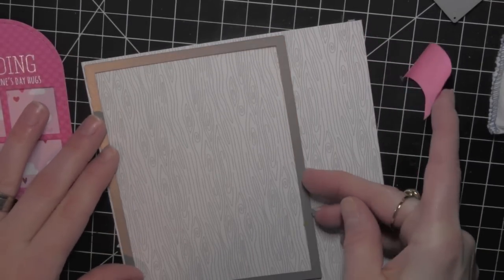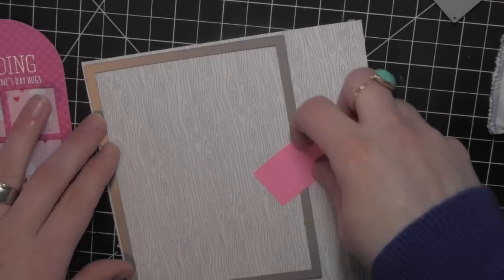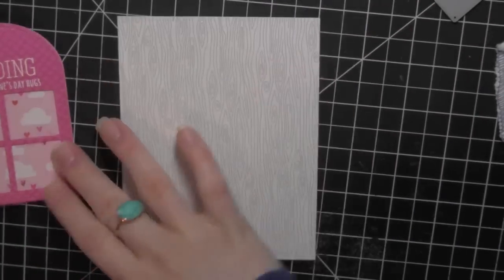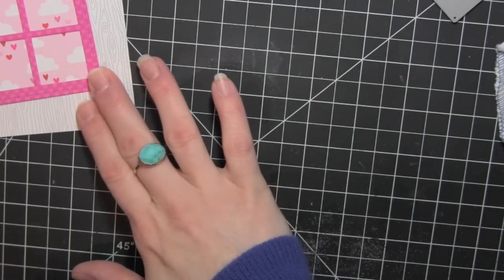For the background of my card I am using the Lawn Fawn A2 size Stitched Rectangle from the Large Stitched Rectangle die collection. I'm going to die cut that from some white wood grain paper — this is also Doodlebug paper. I love that this is the same size as the front of a standard A2 card.